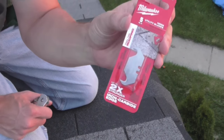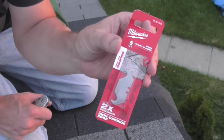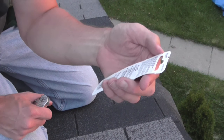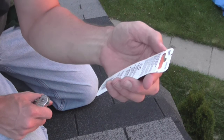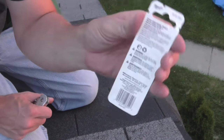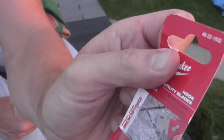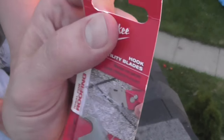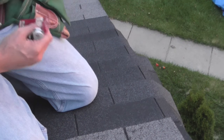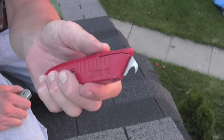When you're up on a roof, I don't think you want to spend that much time messing around switching blades out, so the more use you can get out of one the better. The package says utility blades are made of finely dispersed carbides in a steel matrix, which gives the blade longer life and more durability in tough applications. Model number 48-22-1932.